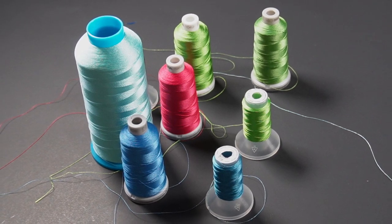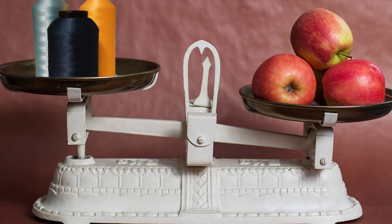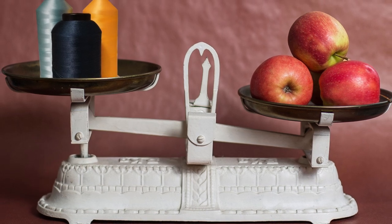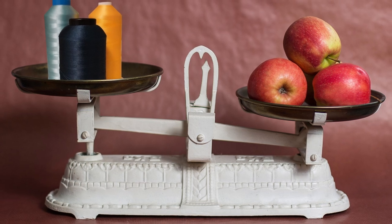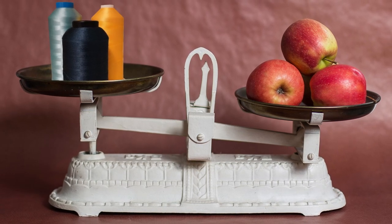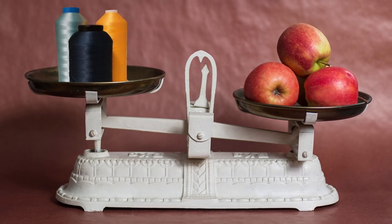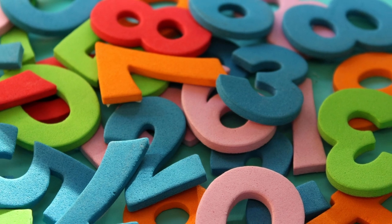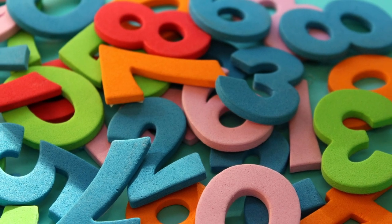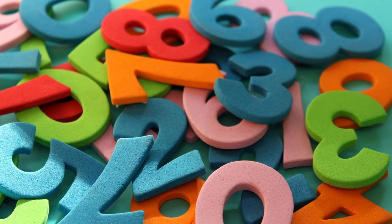The first misconception about thread is that thread weight has to do with how thick or thin the thread actually is. That's actually not true. Thread is measured by how many kilometers it takes for it to weigh one kilogram. The other misconception is that the higher the number of weight, the heavier the thread. That's actually wrong — it's the opposite.